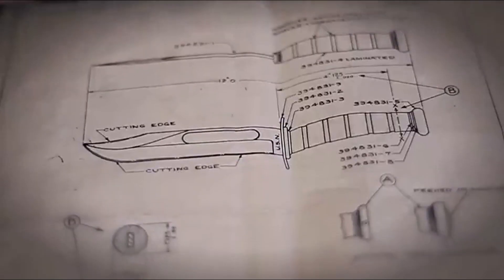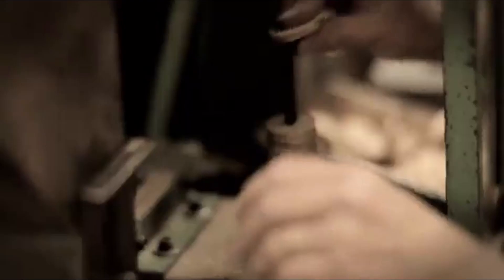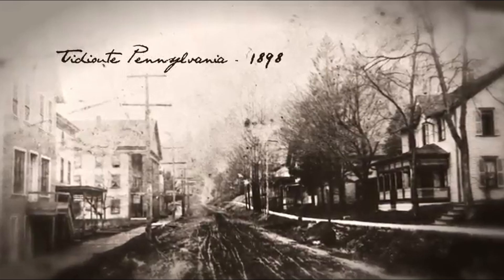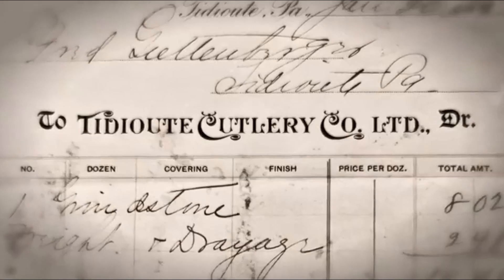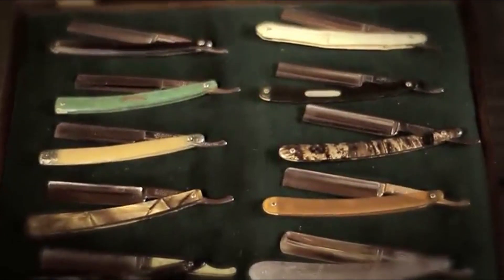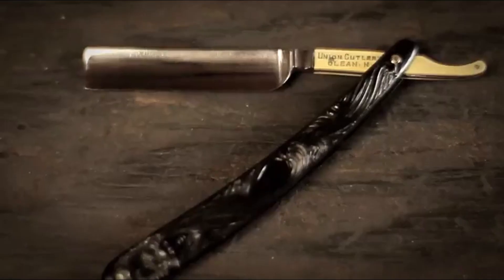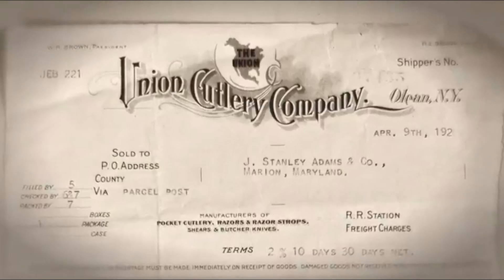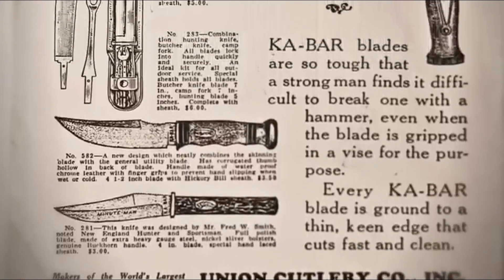In this comprehensive guide, we will explore the world of bushcraft survival knives, delving into their characteristics, functionalities, and features that set them apart. We'll take an in-depth look at the various factors to consider when selecting the best bushcraft survival knife for your specific needs and preferences. From blade materials and design to handle ergonomics and additional accessories, we'll leave no stone unturned in our quest to equip you with the knowledge to make an informed decision.